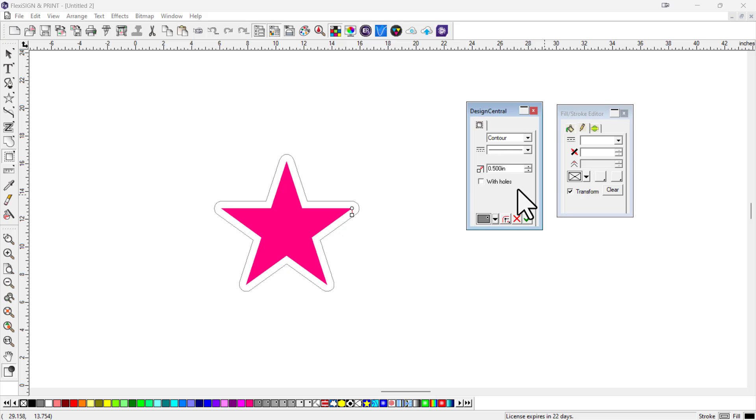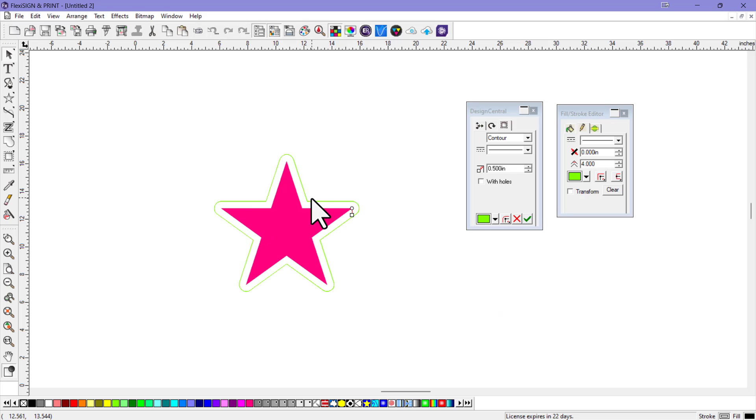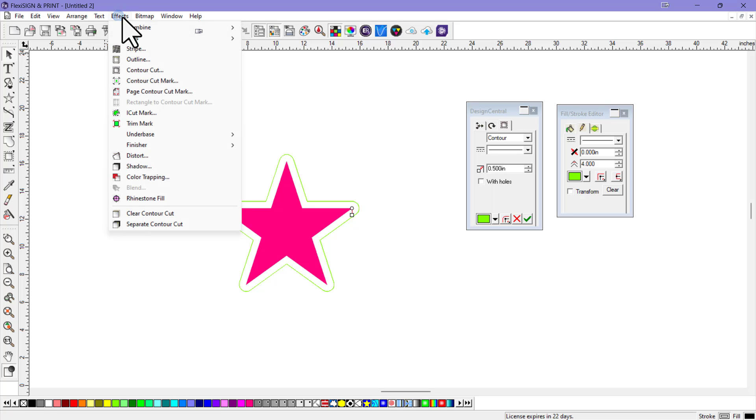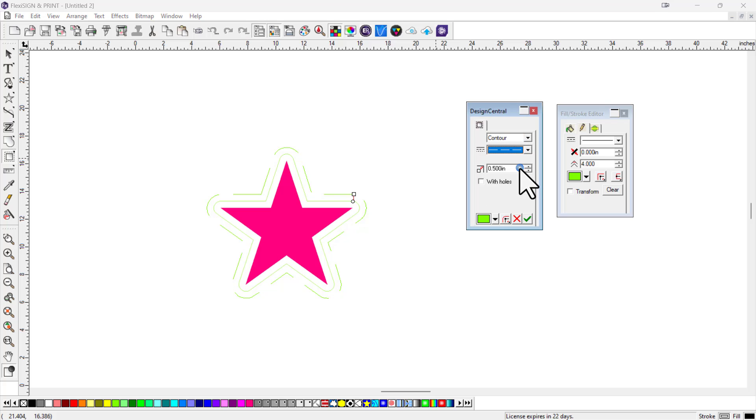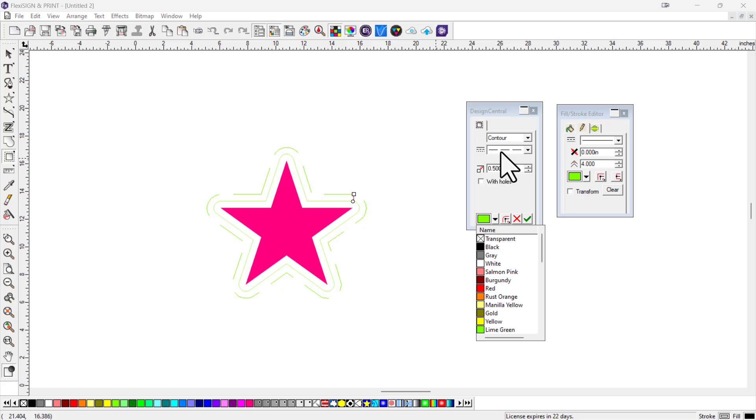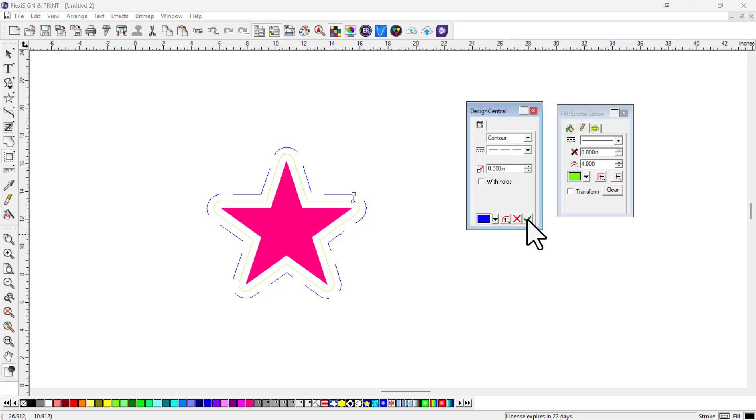You can actually make a contour cut any color you want. Once you have the contour cut menu activated, just choose a different color. Let's do lime green for that contour cut. Then let's go back up to effects and do another contour cut — that's going to be our perf cut — and assign a different color to that. As long as it says 'contour' right here, you can assign any color you want. Let's assign blue to that one.